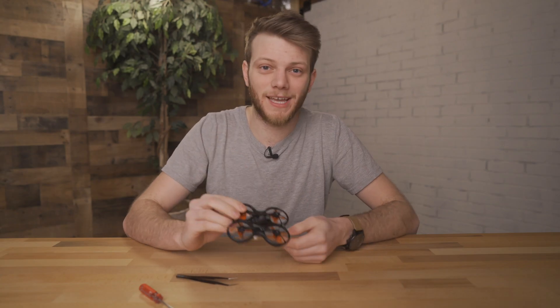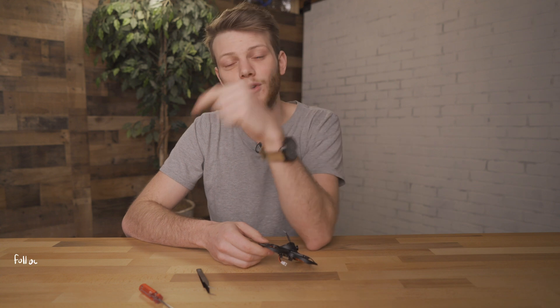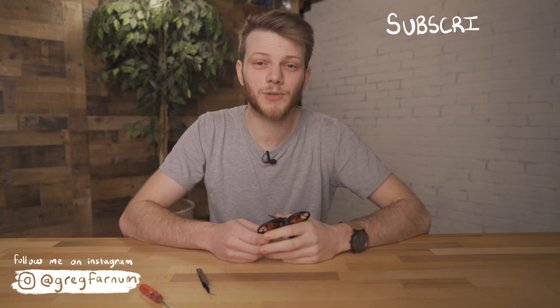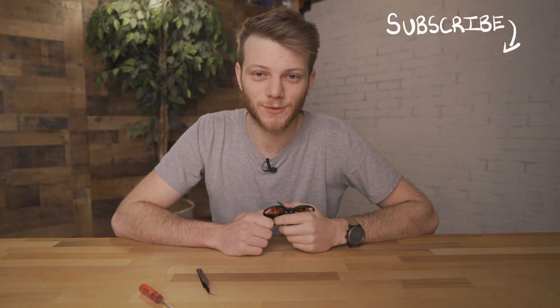So there you have it — a super simple way to get better signal on your tiny drone. If you have any questions about this process or just want to talk about FPV drones or filmmaking, shoot me a message on Instagram and I'll try to help you out. You can also leave questions in the comments below. Don't forget to subscribe to the channel for new videos, and I'll see you guys in the next one.